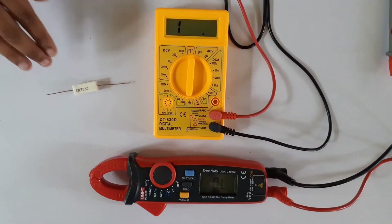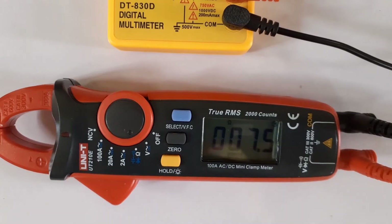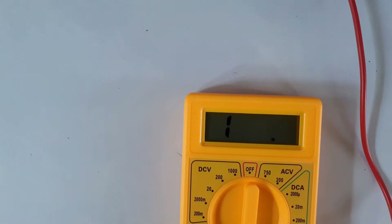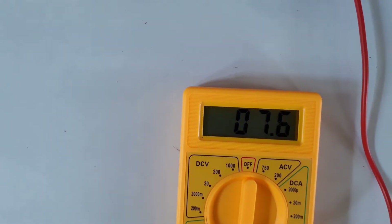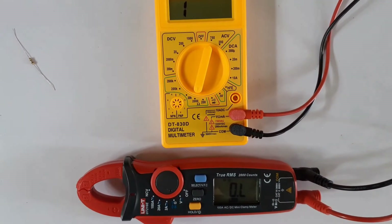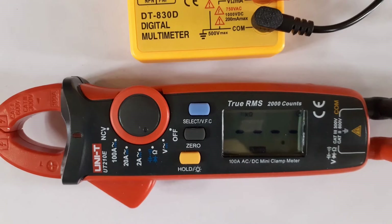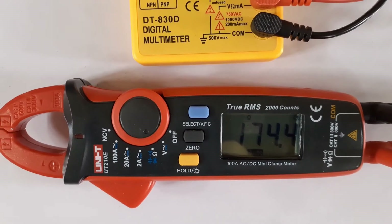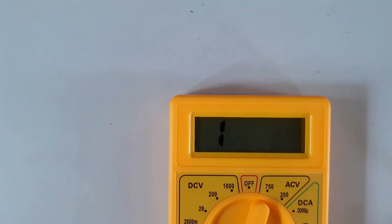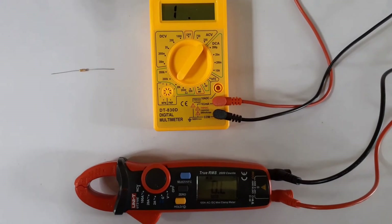Now let's measure this resistor. We are going to do it with the expensive one first — it shows 7.5. Now with the cheap one — it shows 7.7. Now let's measure a 180 ohm resistor. The expensive one shows 174 ohms and the cheap one shows 171 ohms. Let's measure another resistor.